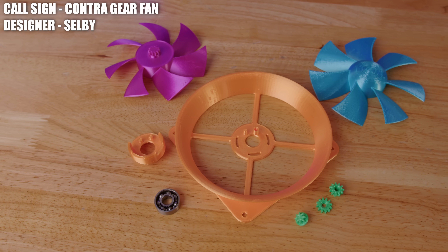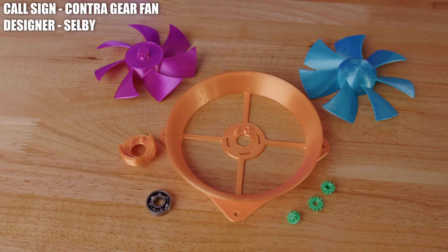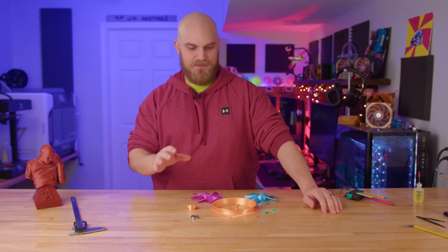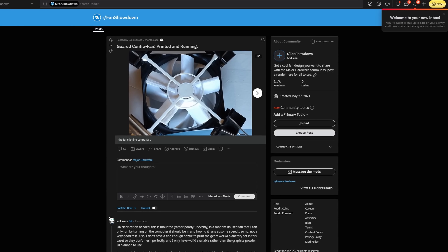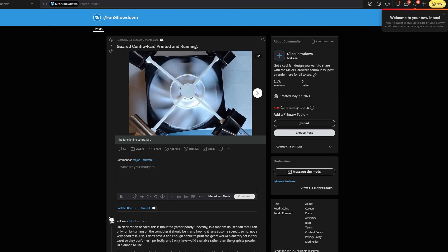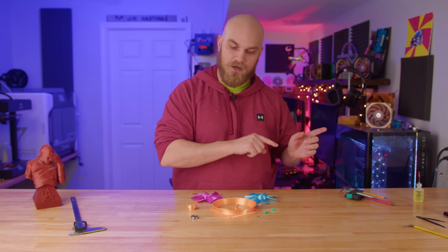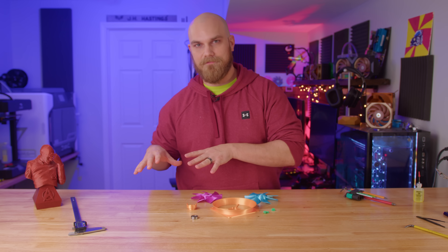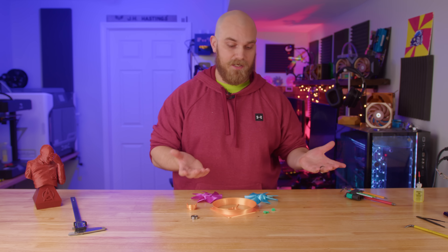This is the Contra Gear Fan — or this series of parts is the Contra Gear Fan — and it was created by Selby. Some of the keen-eyed among you might have seen something similar on the Fan Showdown Reddit — yes, there is a Fan Showdown Reddit, I'll leave a link in the description below. But that fan was also created by Selby, and this is an updated version of that fan that should operate much better.